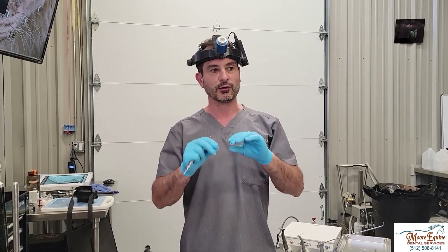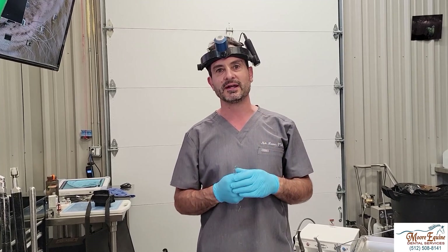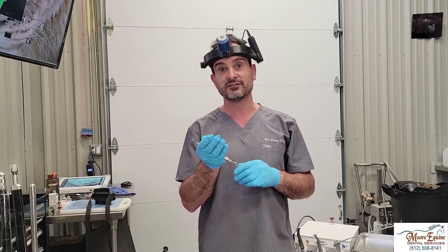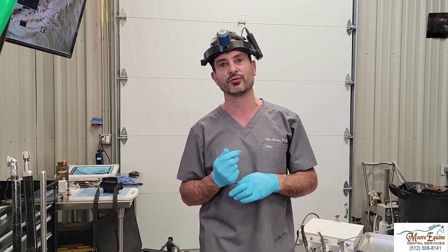We've got a case today where somebody worked on the horse's canines. A little bit of work to buff and round up the canines so they don't cut our hands or cut the owner's hands when putting a bit in and out, or have the bit hang up too much, is not a bad thing. But what happens is some people grind them down excessively or even cut them off, and that can cause some real problems for the horse.